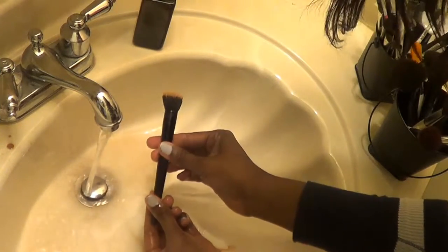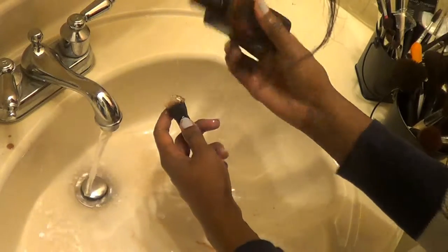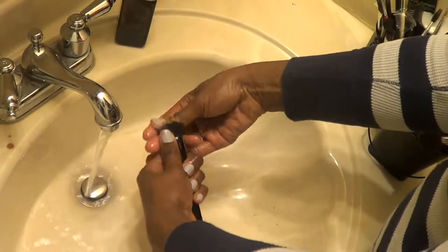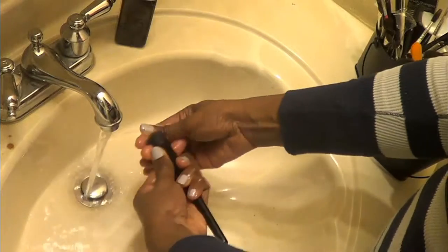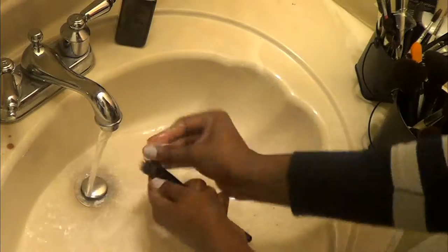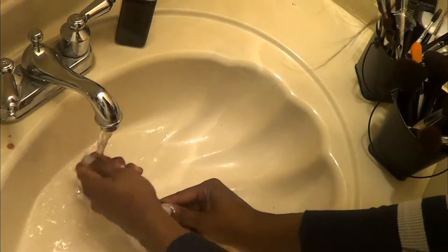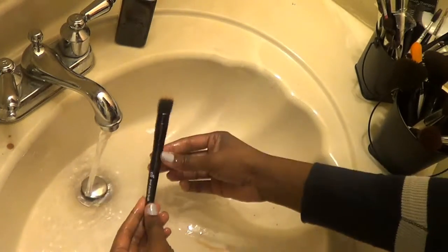This is what I'm getting so far, and I still don't feel like it's 100% clean, so I'm going to add some more. Just really work it in. The water is running clear, so I assume that this is clean.